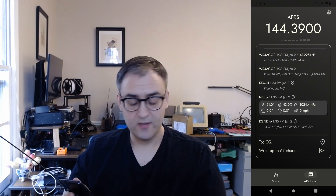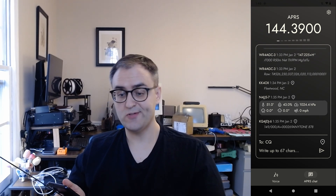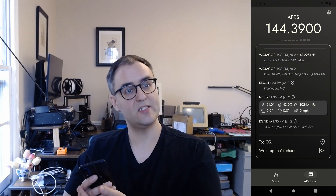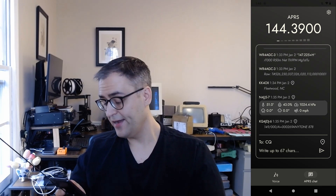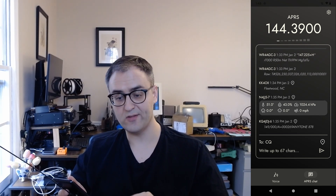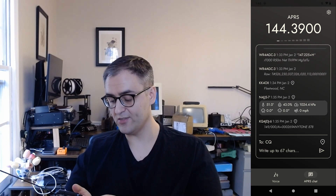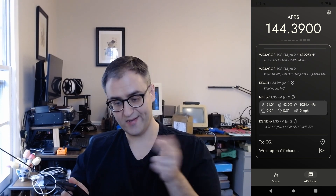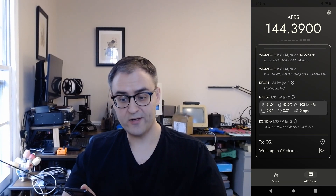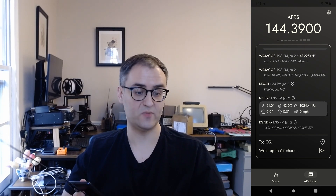If there's a message that the app receives that it doesn't know how to handle — because there are some really specific APRS messages for very specific third-party software — it now prints it all out. It will never hide a message; it will just print out the raw contents if it can't format it nicely. You may notice the second message on screen says 'raw' and then the text body of the message. A lot of people asked for this because they want to monitor APRS and didn't want to miss anything.